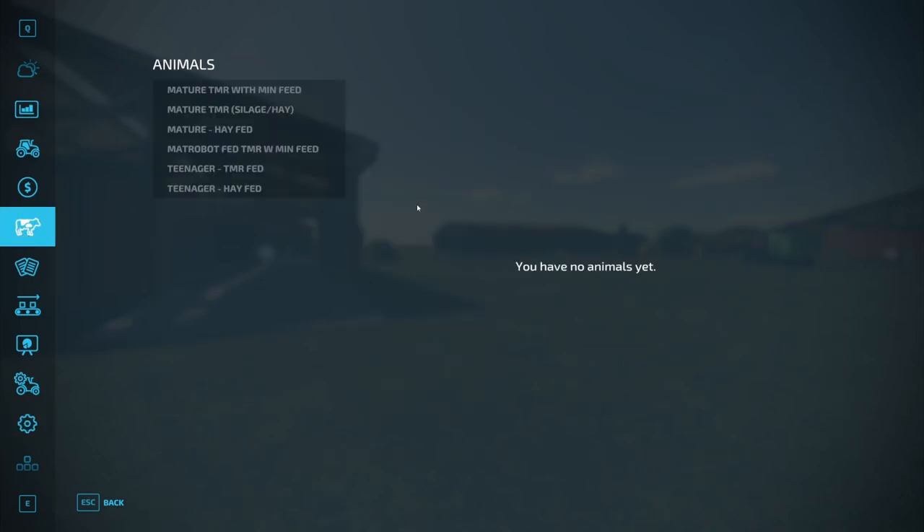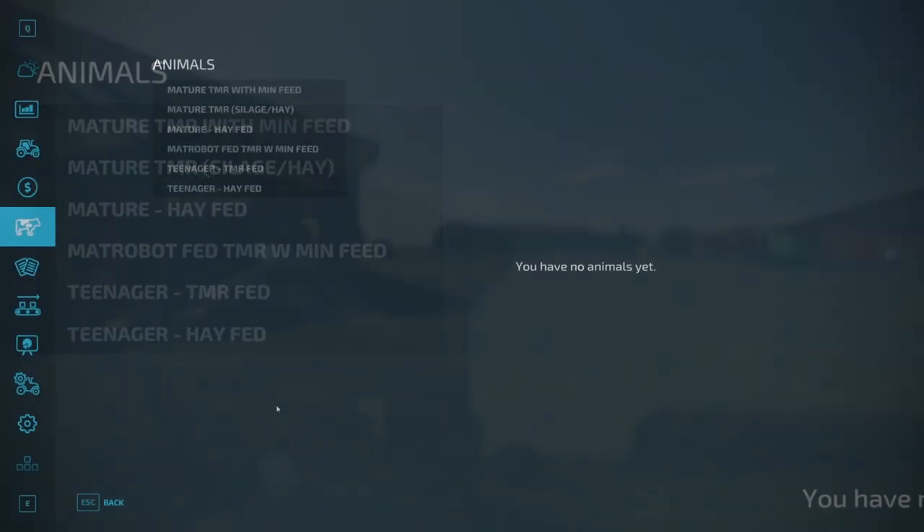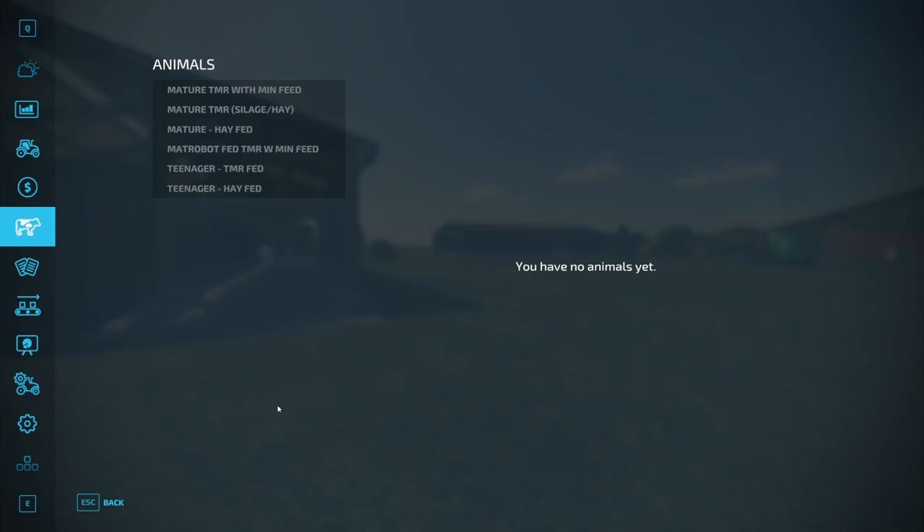Looking at our cow pens, I've named them so we don't lose track. Into two of them we're going to put teenage cows — one set will feed hay, the other a basic TMR mix. In three others we'll put mature cows, feeding hay, a basic TMR mix of silage and hay, and then one with mineral feed too. The last lot will be mature cows in the robot-fed pen, which requires mineral feed to run.